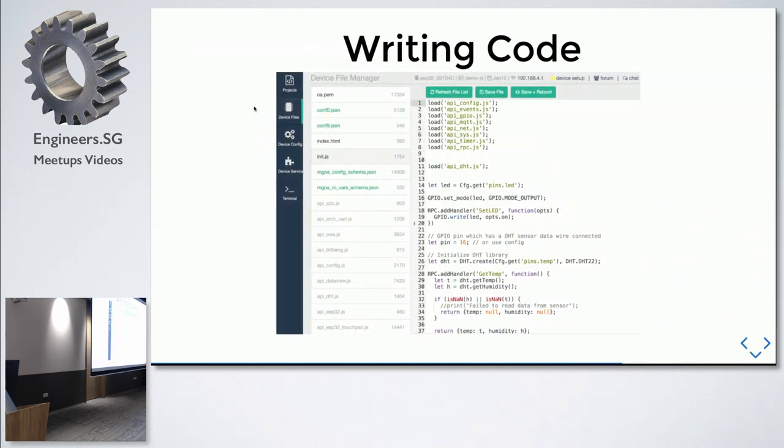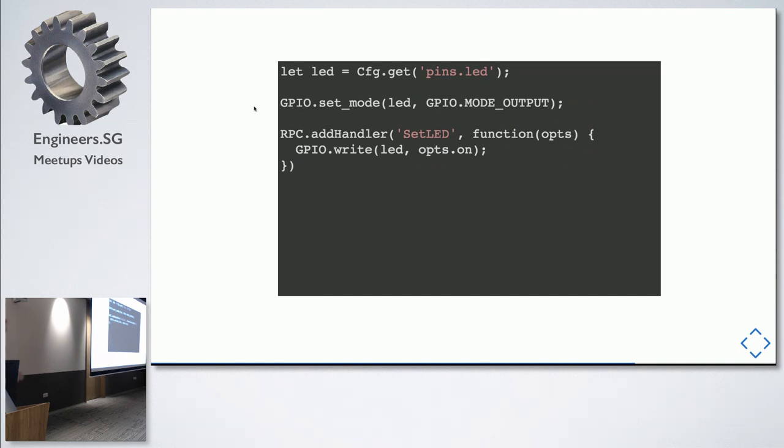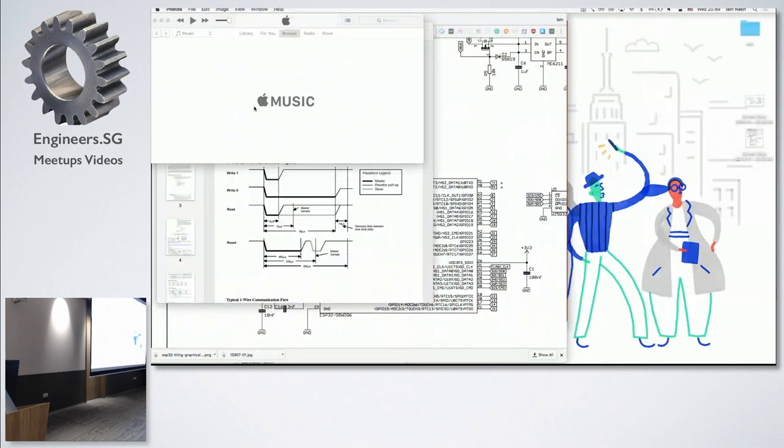The environment also lets you write code and save it onto the board. An example of code you can write is a simple piece that creates an RPC handler to turn an LED on or off based on incoming arguments. GPIO set mode is very similar to other libraries mentioned earlier. I'm going to project the board and explain some of the different components.